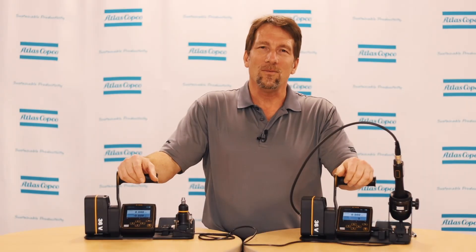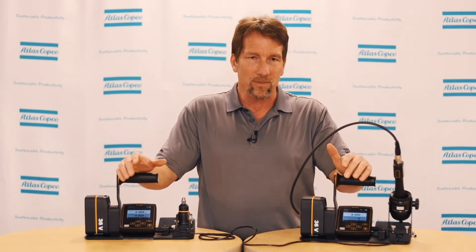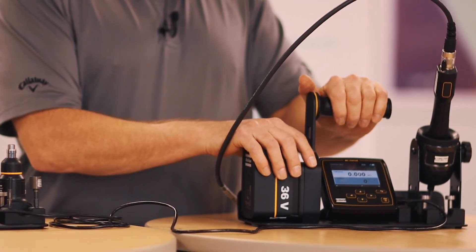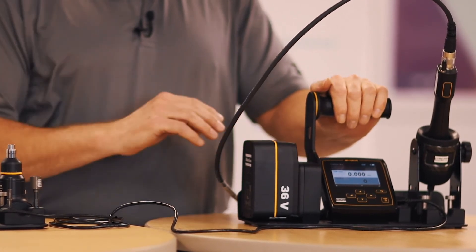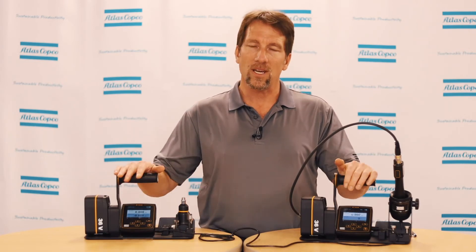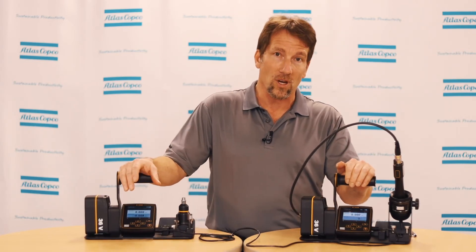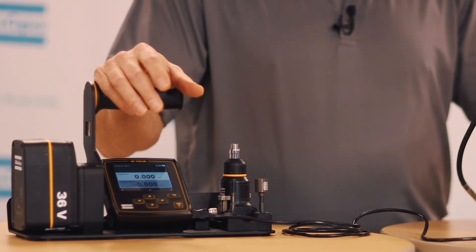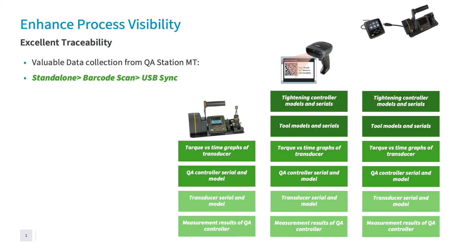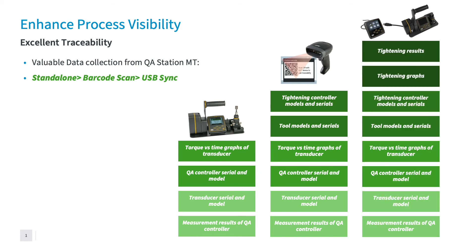The third mode, which is the most efficient and provides the most data, is the USB sync mode. For this mode, the MTF-6000 controller must be used for the installation tool. Information is shared between the two controllers via USB cable — the same cable that is used for ToolsTalk MT for programming. As the verification is run, the installation controller will provide all that information over to the QA Station MT. This mode is able to record the same information as the previous two modes, but it is also able to provide the torque trace information as well as the rundown information.